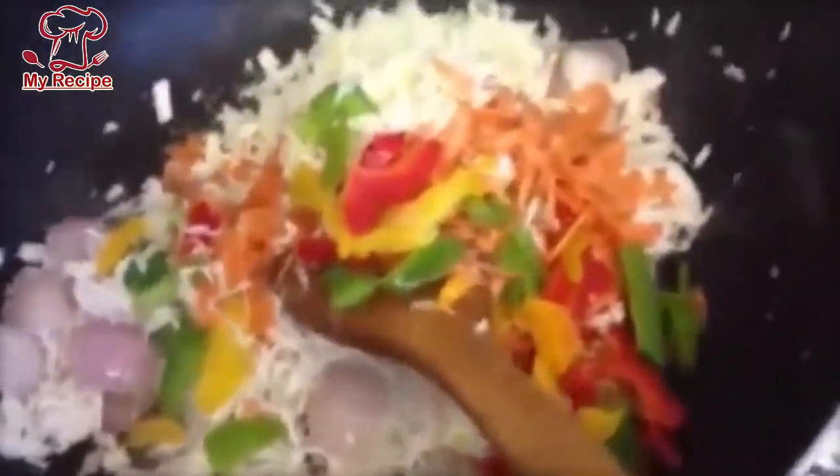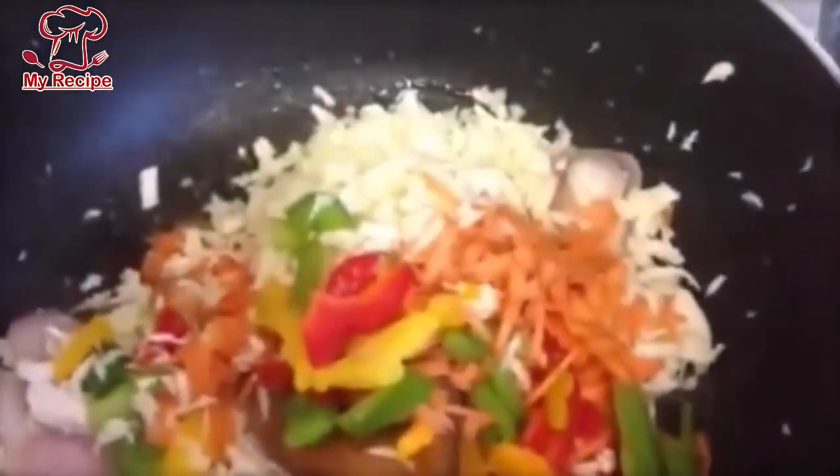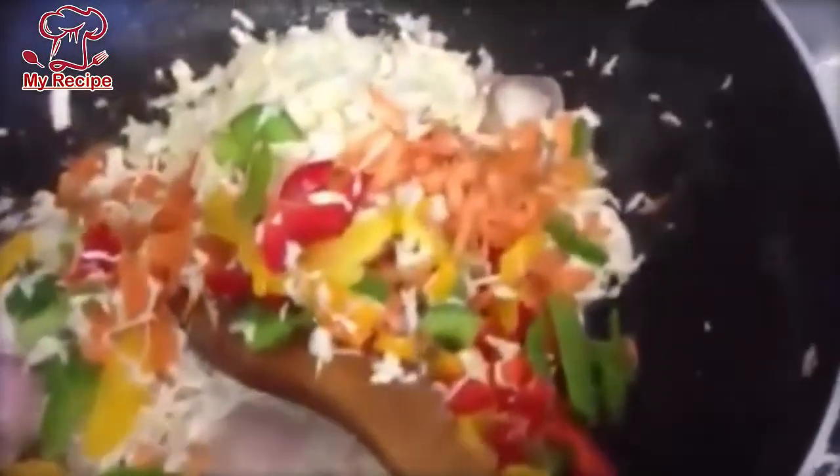We have to brown it a little bit. Then add a little ginger and salt. Add the mixed vegetables and mix it all in.